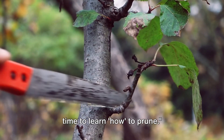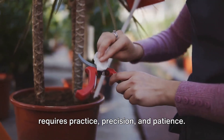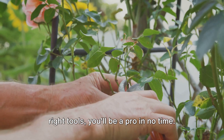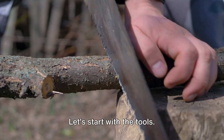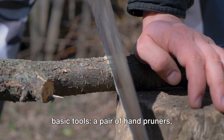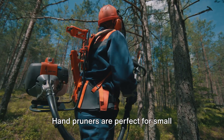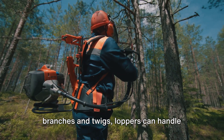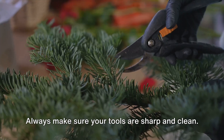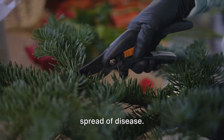Now that you know why to prune, it's time to learn how to prune. Pruning is an art, and like any art, it requires practice, precision, and patience. But with a few tips and the right tools, you'll be a pro in no time. For most pruning tasks, you'll need three basic tools: a pair of hand pruners, loppers, and a pruning saw. Hand pruners are perfect for small branches and twigs, loppers can handle larger branches, and a pruning saw is useful for the thickest branches. Always make sure your tools are sharp and clean — this ensures a clean cut and prevents the spread of disease.